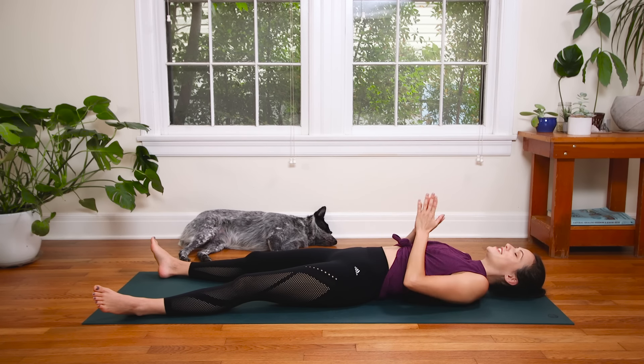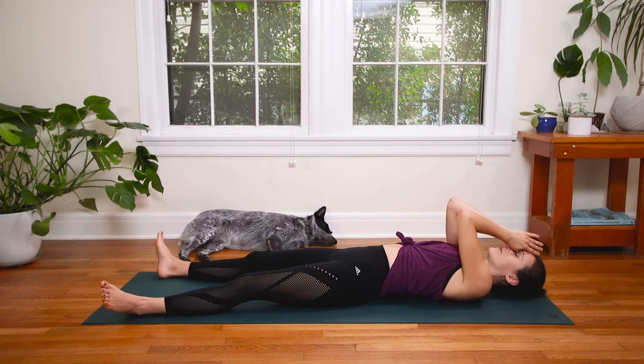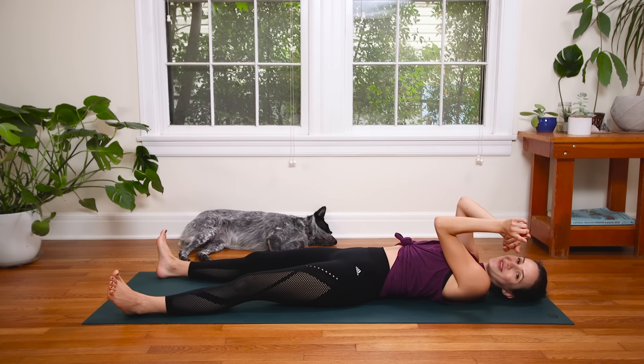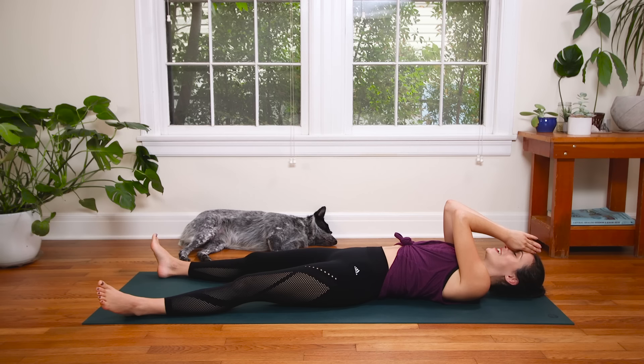And then when you're ready, bring the hands together. We'll bring them up to the third eye — thumbs right to that third eye center, to the brow. The light in me, the awesome in me, honors the light and the awesome in you. Thanks for being here. Share this video with a friend who you think might like it and I'll see you next week. Namaste.